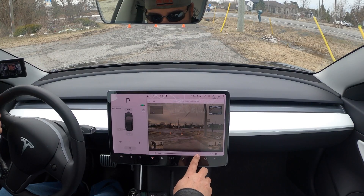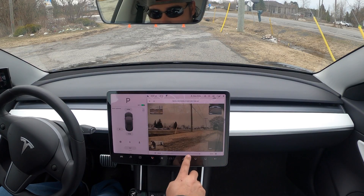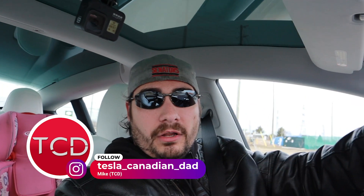Some of my early impressions: it's really snappy. I'm actually pretty impressed by how quick and fluid it is — there's very little delay, I don't really notice any delay whatsoever when switching between clips or switching between cameras. It is way better than I expected for the first release. Now you can actually watch what's going on when your car is parked without having to take out the USB drive or use a wireless transmitter, which is insanely useful and something many of us have been waiting for.